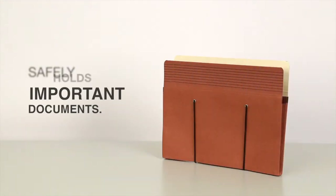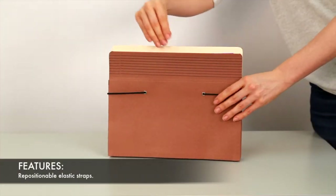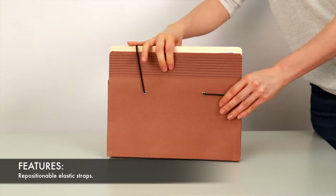The Smead Red Rope Secure Pocket with EasyGrip safely holds all of your important documents. These pockets feature repositionable elastic straps.